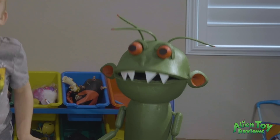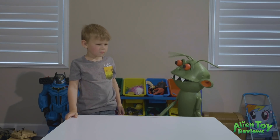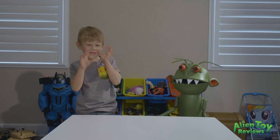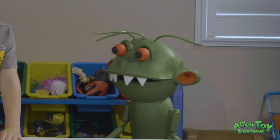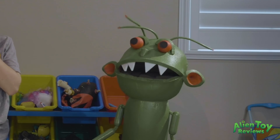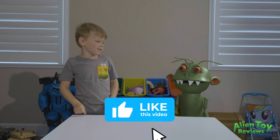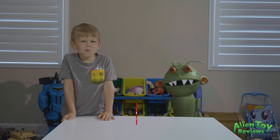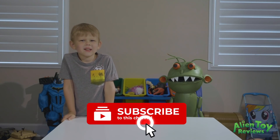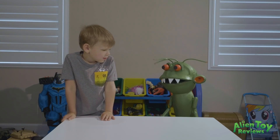Hi guys, I'm here today with Parker and we have an awesome toy to show you today, don't we Parker? It's something you earthlings are really into. But first, before we get into that, I need everyone to like this video and subscribe to our channel. We really appreciate all your support. Okay Parker, what toy are we reviewing?